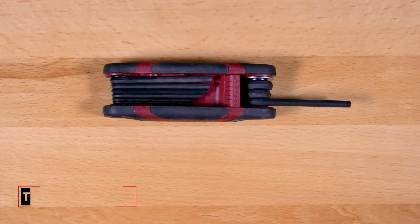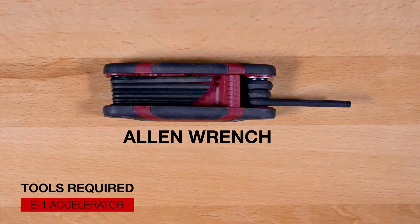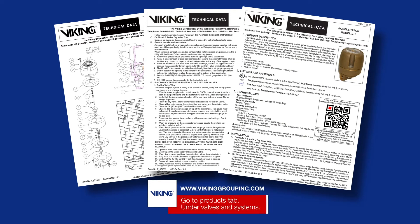Here are the tools that will be needed for the repair parts. Prior to working on the E1 accelerator, refer to the appropriate technical data sheets for placing the system out of service.